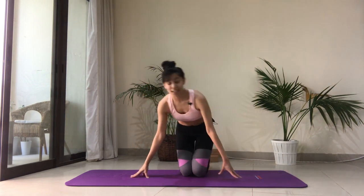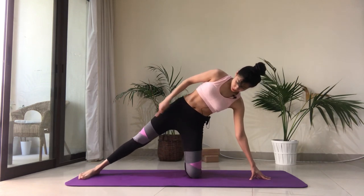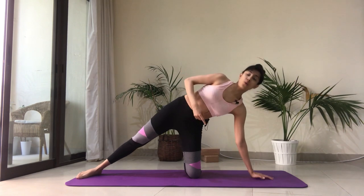Let's do that beautiful stretch again — left hand onto the shin and reach the right arm overhead. We're going to move on to the other side now. Stretch the right leg out this time — make sure the foot, the knee, and the hand are all in one line. If this is too much for your knee, you can always double up the mat or place a cushion or a towel under the knee.